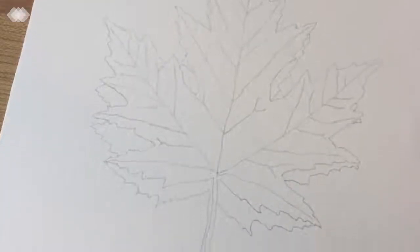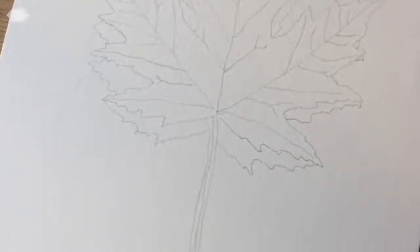Take your drawing and your watercolor paper — I used 140-pound cold-pressed watercolor paper. Paper clip them together and just hold it up to a window and trace it. Use a very light pencil; you don't want those lines to show a lot.